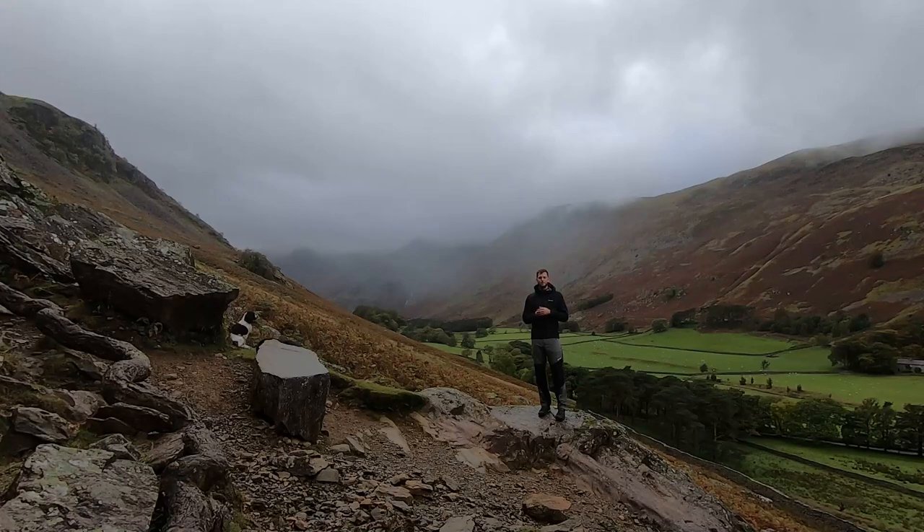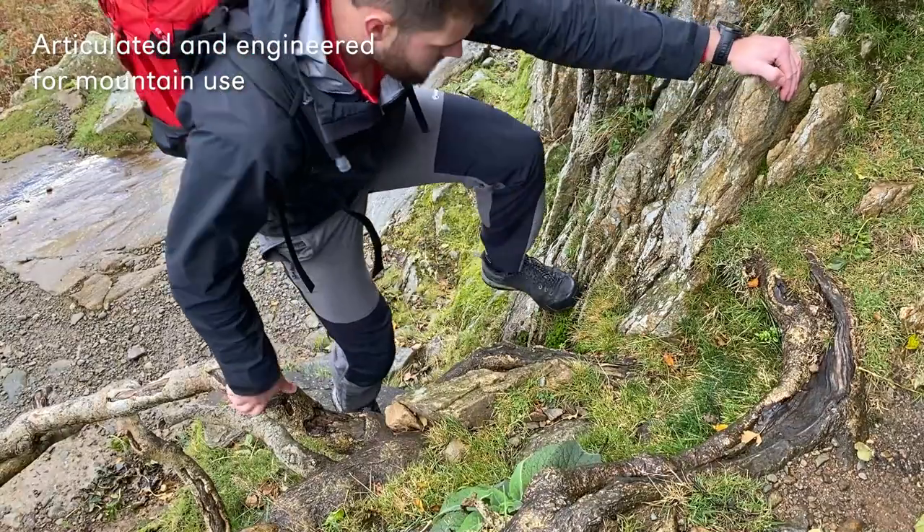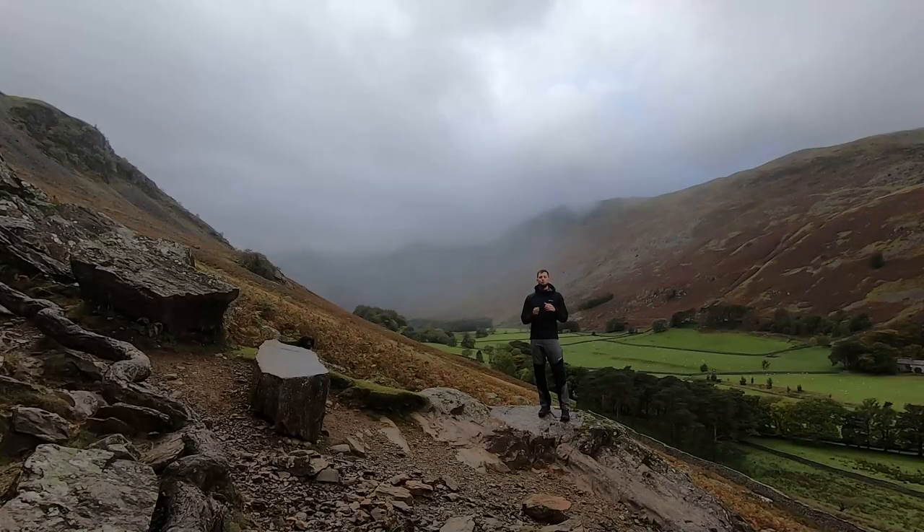As ever with Montane products, they have been articulated and engineered with use in the mountains, whether that's a simple high step or for those dynamic moves you pull when you're climbing. The Montane Terrapans is an absolute staple for any British outdoor adventurer looking for durability and versatility within their outdoor equipment.